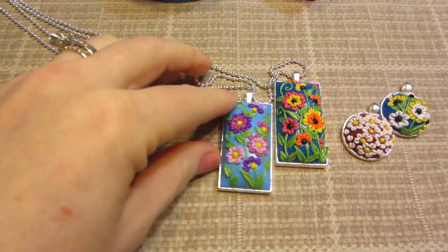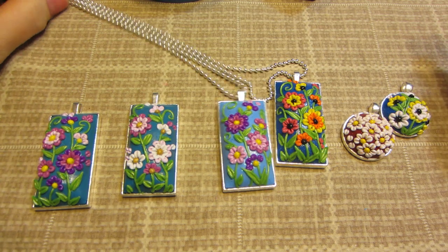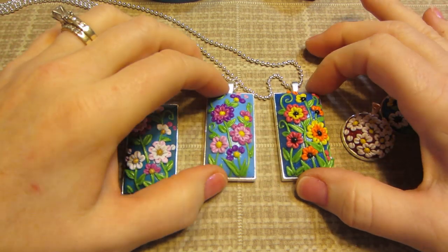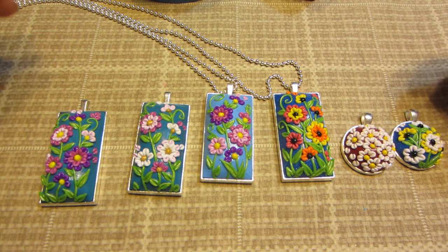Hello, it's Sarah and Maya. Say hi. Hi. Maya is here with me today. I wanted to share some more applique clay pieces. I finished my boxes so I'll get to those in a minute.